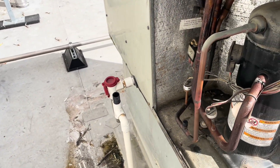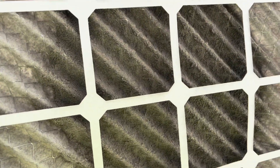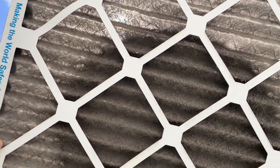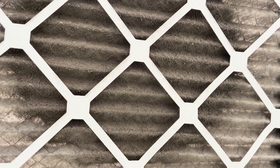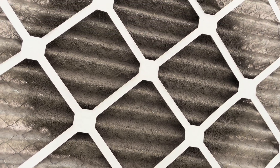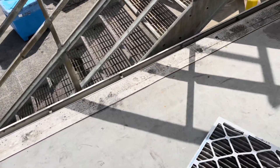We'll probe up on her and see if we see anything. This filter might have been the whole problem. I can see sunlight through most of it, but right in this center part where it draws the air in I can't see nothing through it — it was even sucked up into the filter grill.